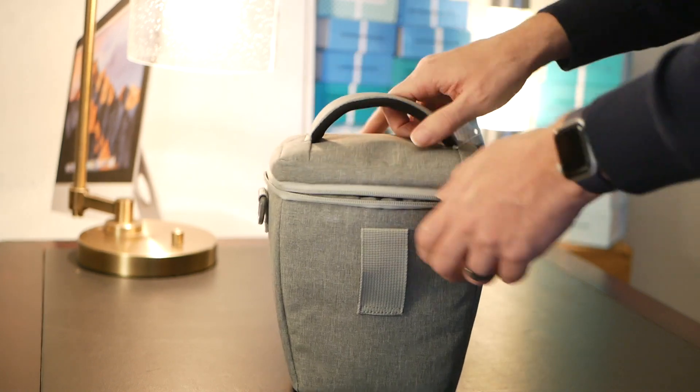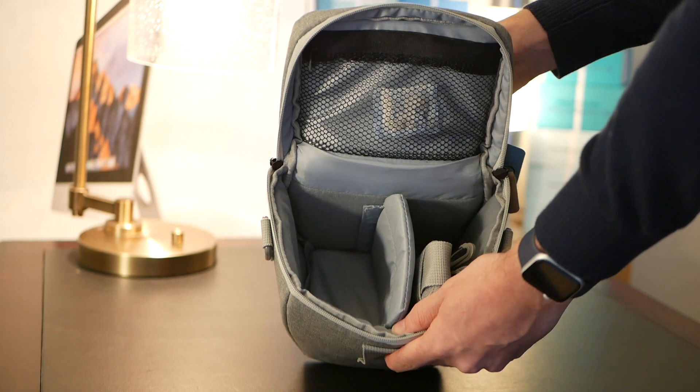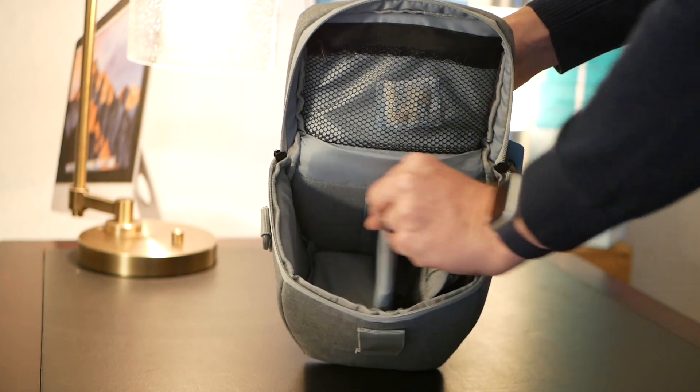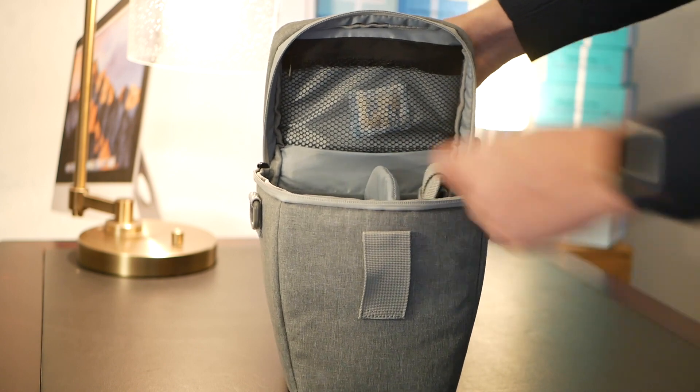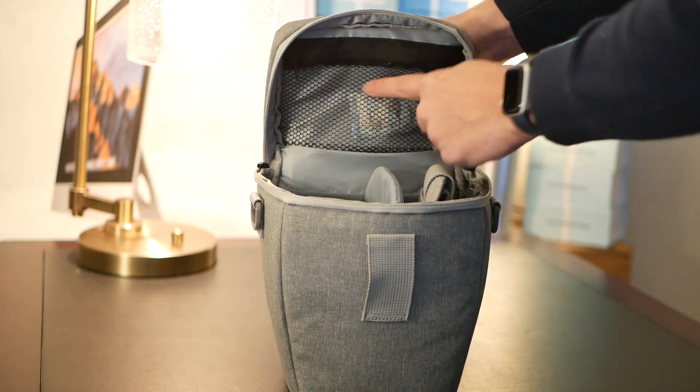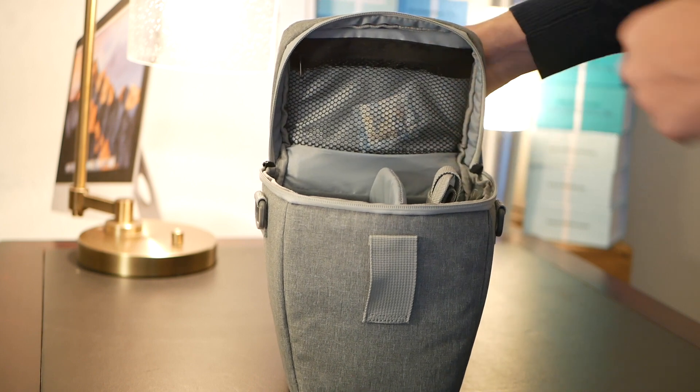The large main compartment can hold Focal or Utopia full-size headphones with ease, with two dividers that can be removed with the Velcro and adjusted to fit your needs. There's also a mesh pocket on the top, perfect for holding cables, adapters, and other accessories.